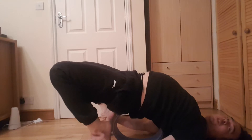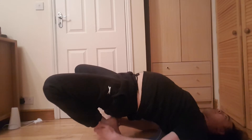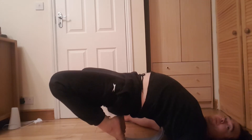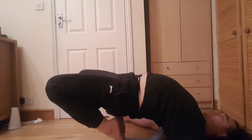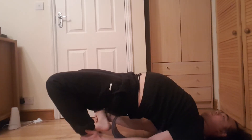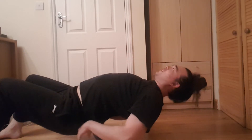For more of a stretch to the front of the thighs, you can get your feet and hook them into the wheel - oops, it just slipped out there. Relax back. That's pretty intense in the front of the thighs and the hip flexors.